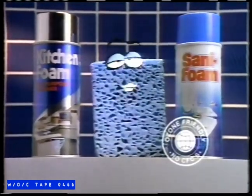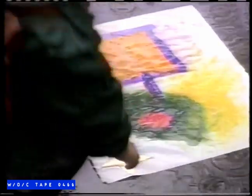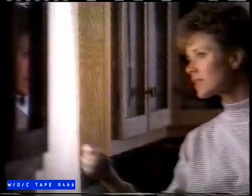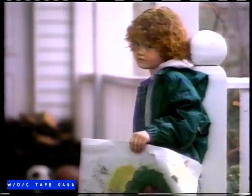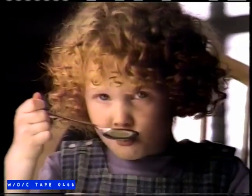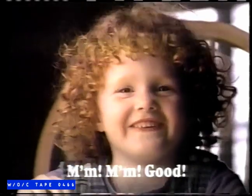Hold me, warm me, won't you comfort me? Hug me — it makes me feel so good. Life is full of good reasons to give someone a warm hug. A warm hug from Campbell's.